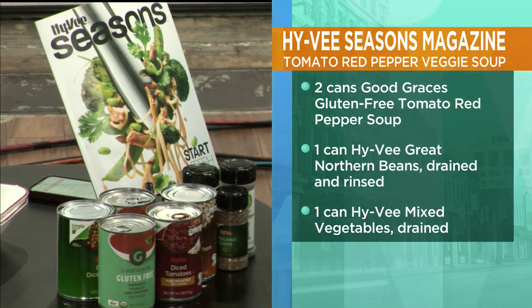This is super easy, so here's what you need: two cans of tomato red pepper soup, one can of great northern beans, one can of mixed vegetables, one can of garlic fire roasted tomatoes, and then you need some lemon juice, oregano, garlic, pepper, and lemon slices.